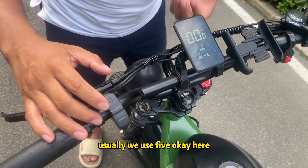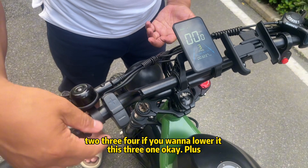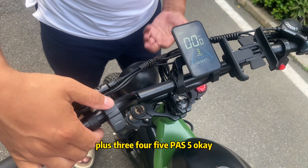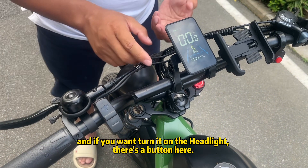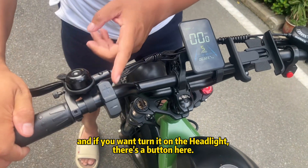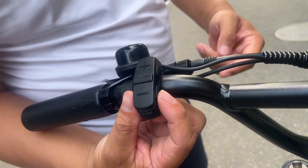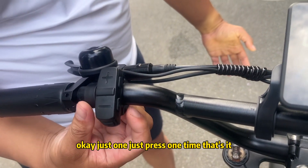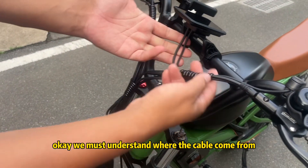Usually we use pedal assist five. Press the plus button to go up: two, three, four, five — pedal assist five. If you want to lower it, press minus. To turn on the lights, press this button one time to turn on, and press it one time again to turn off.